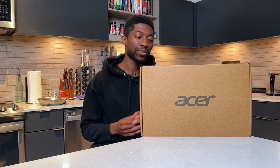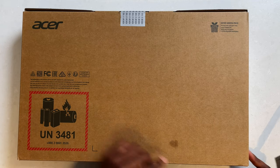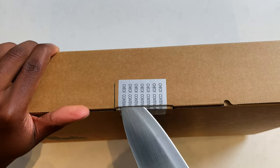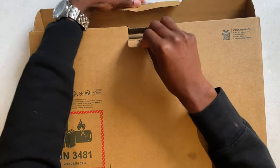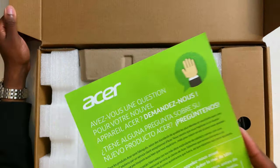Starting with the unboxing experience — not sure what the stain came from, but it's kind of disgusting. I believe I can just slide this in here and just like that we have the laptop.